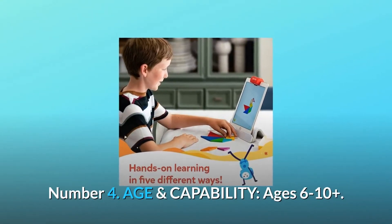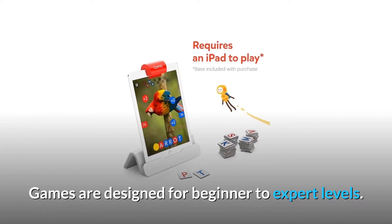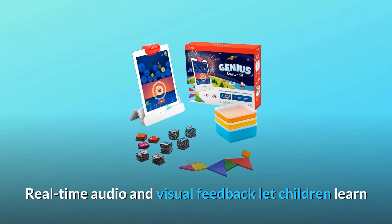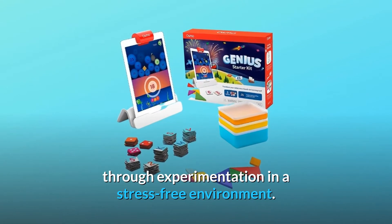Number 4: Age and capability. Ages 6 to 10+. Games are designed for beginner to expert levels. Osmo enables the continuation of learning. Real-time audio and visual feedback let children learn through experimentation in a stress-free environment.